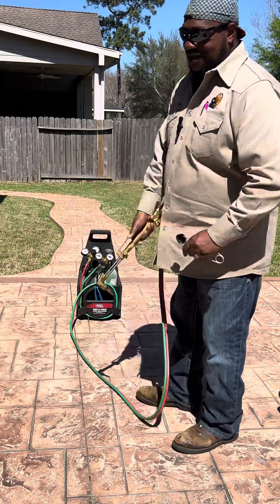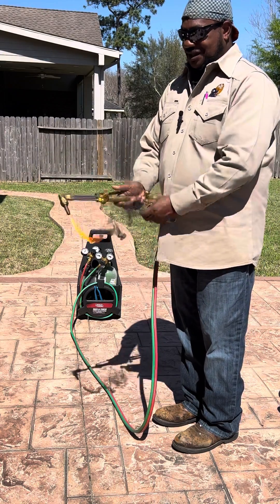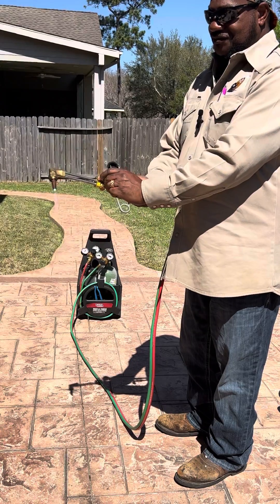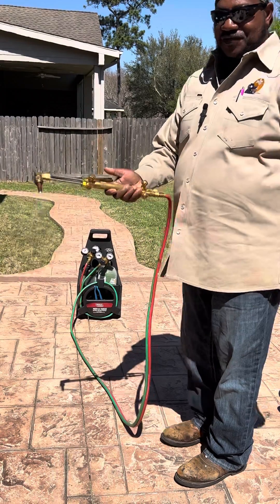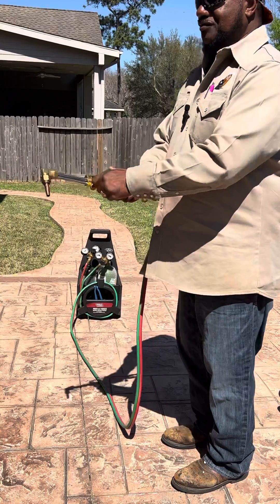I'm gonna show you how we do it in the field. They turn this on, they light it, adjust it, adjust your flame. And in the field, once we finish cutting, what we do — we just turn this thing off.